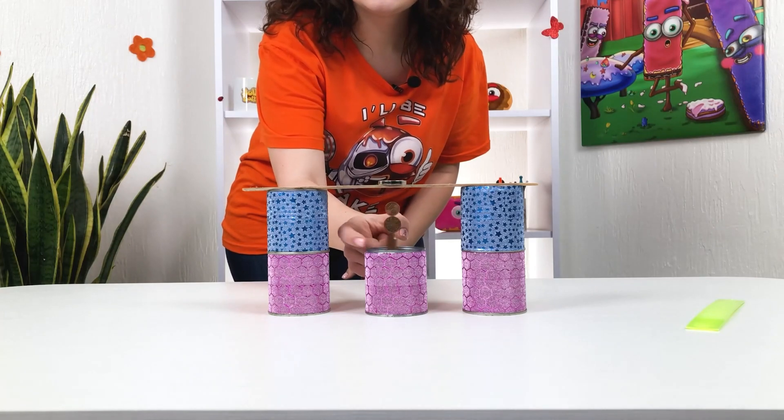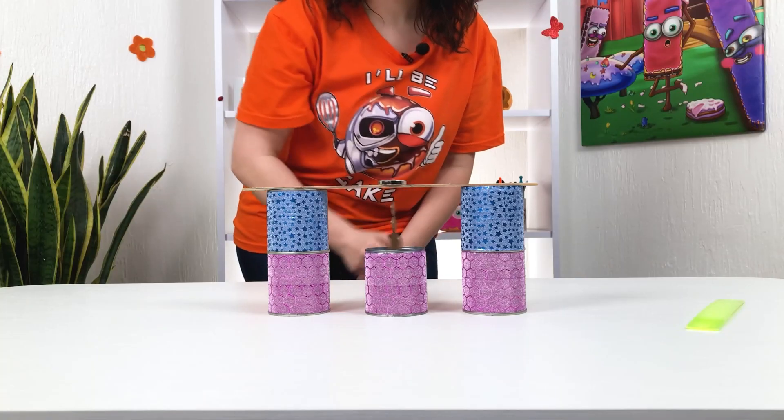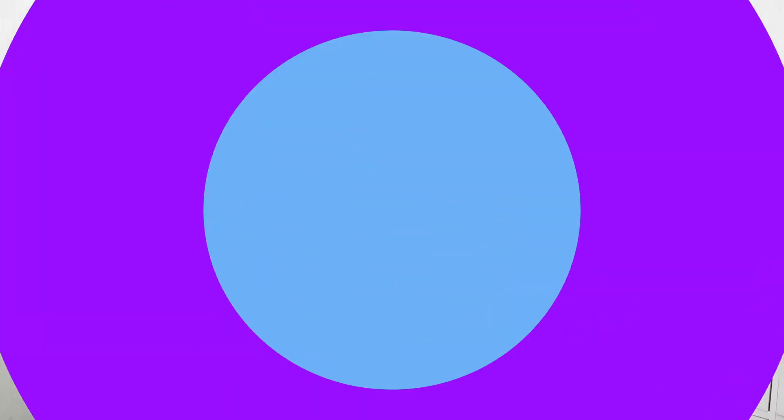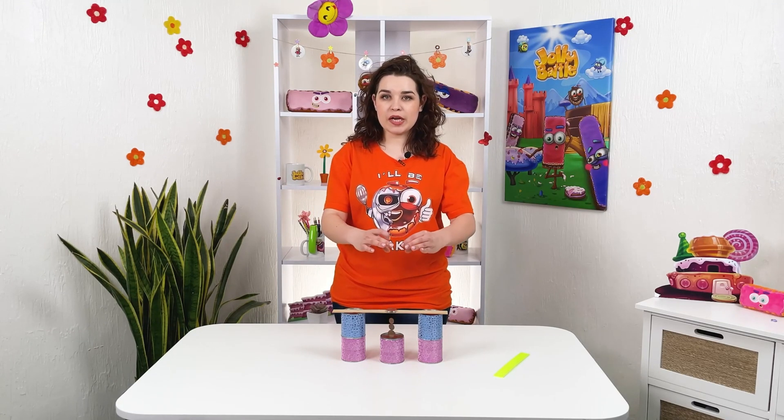And this is a mesmerizing process — you can rotate them and have fun. They will not stick, they will just be on top of each other. The coins are spinning under the influence of a magnetic field.